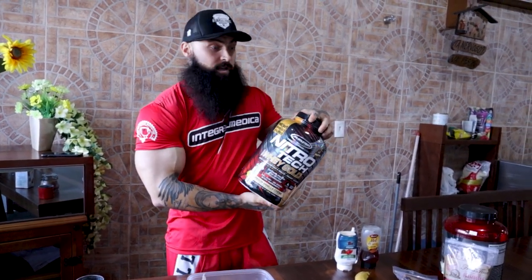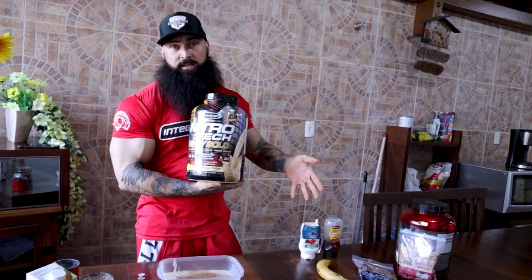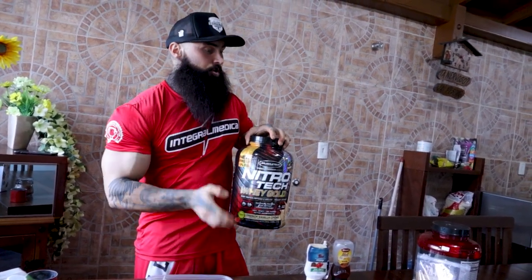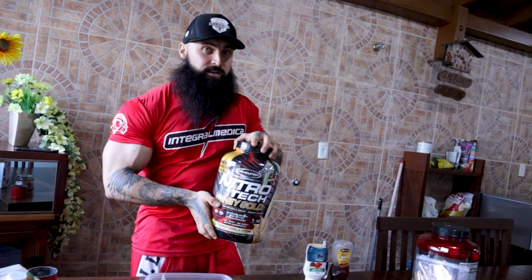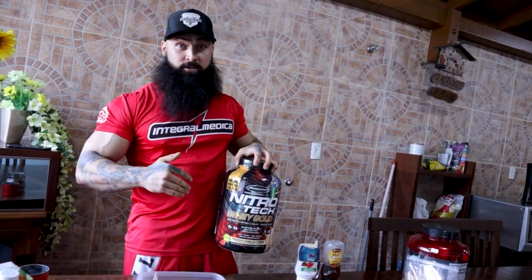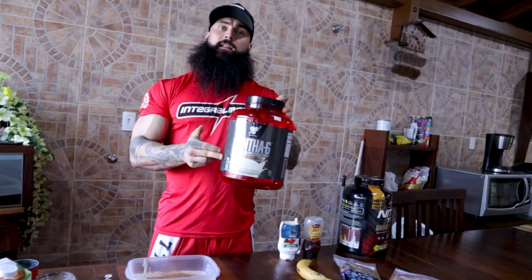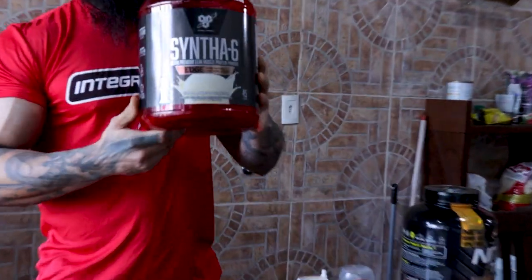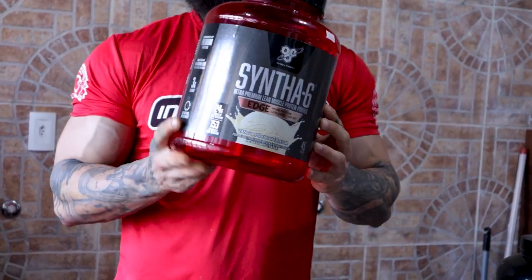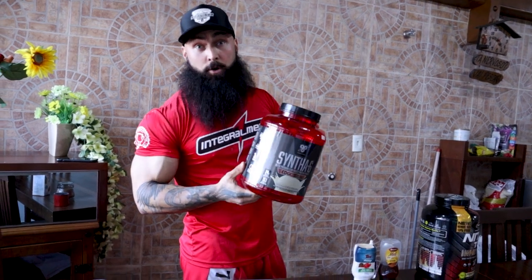I recommend using vanilla-tasting proteins — I don't like chocolate ones myself. For this recipe we're gonna be adding fruits, bananas and other stuff, so vanilla isolate usually fits very well. My advice for the best tasting protein powder to make this recipe even better: use BSN Syntha-6 vanilla milkshake flavor. Without a doubt this is the best tasting protein powder there is — in this galaxy at least.